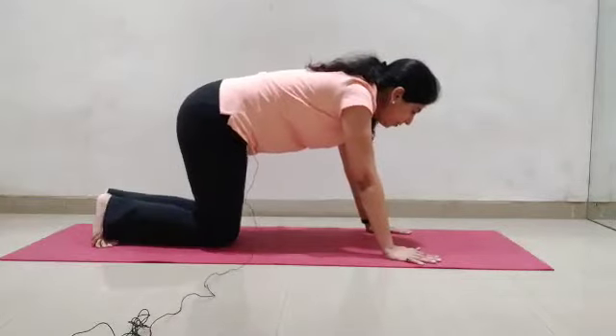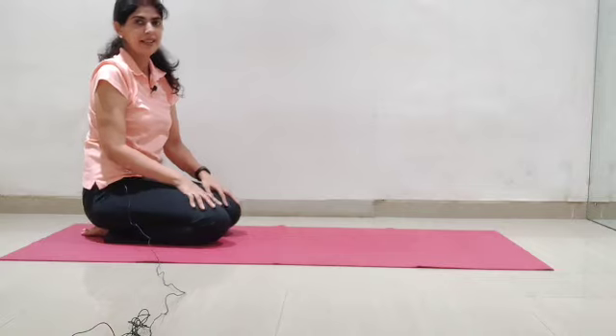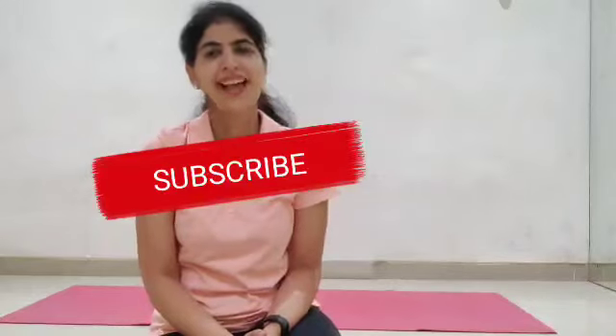Now drop your knees down and sit back gently. I'm sure that was really simple to do, and you're going to remember to do this every single day. Don't forget to subscribe and keep watching. Have a great day.